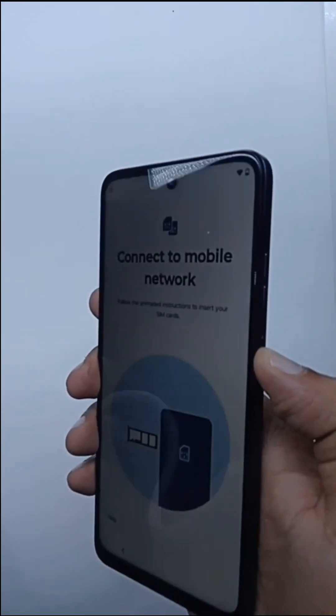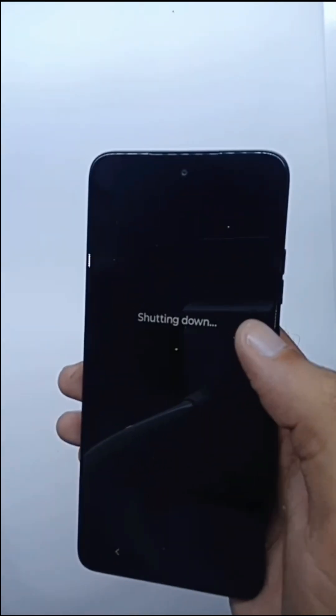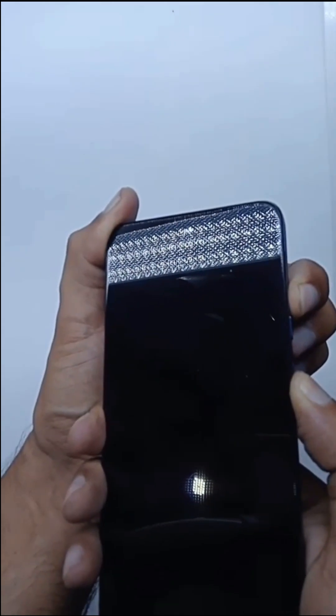First, press the power button and power off the device. After that, you will see three buttons. Press the power button and volume up button together and hold — you will see this menu.